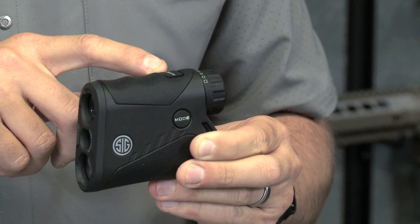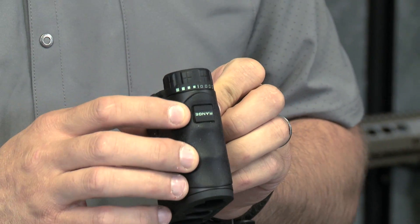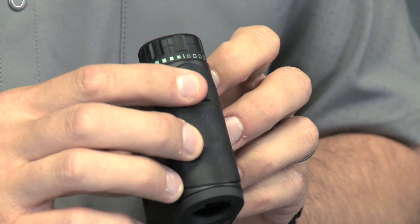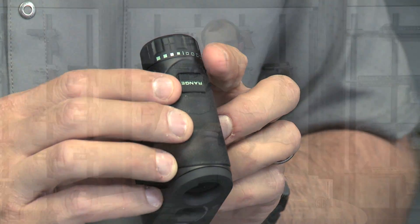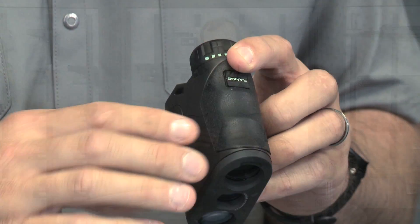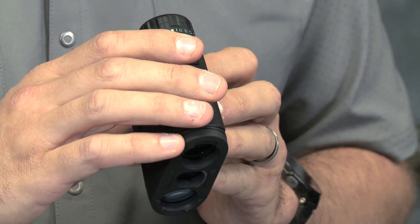Another great feature is our Hyperscan technology. Right up here on top we have our range button — this is what activates the laser rangefinder. In the past you'd have to press it once, let go, and get one return. You'd have to do several returns and then take the average of those to get a real confident shot on what you're trying to range. With Hyperscan, I press it down one time and hold it down.